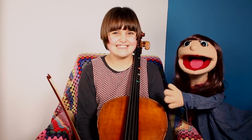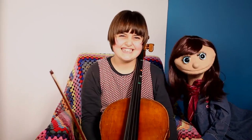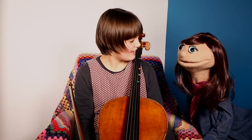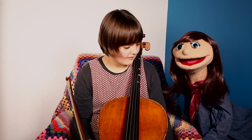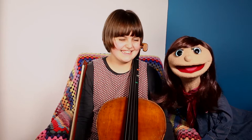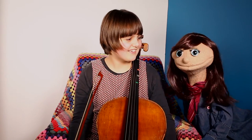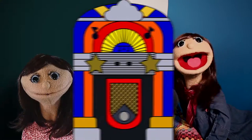Yay, we did it! High five. Don't leave me hanging. All right, well done. I wonder if you'd come back and play the cello with me another time. Of course I will. And maybe I'll learn the cello too. Maybe you can learn the cello. Yeah. All right. Thanks, Martha. Bye, Jenny. Bye. See you next time. Bye bye.